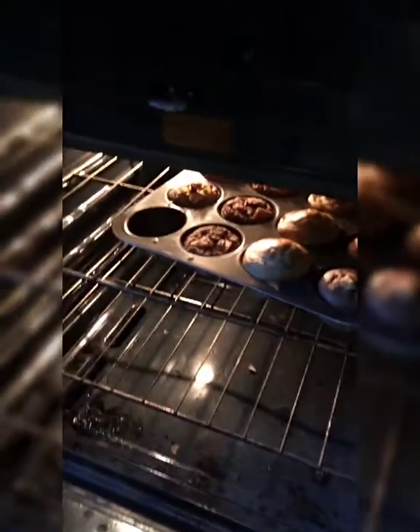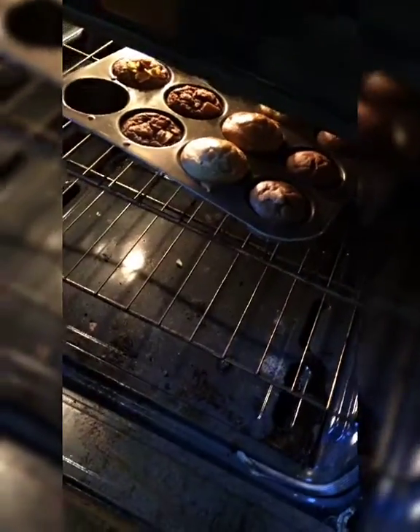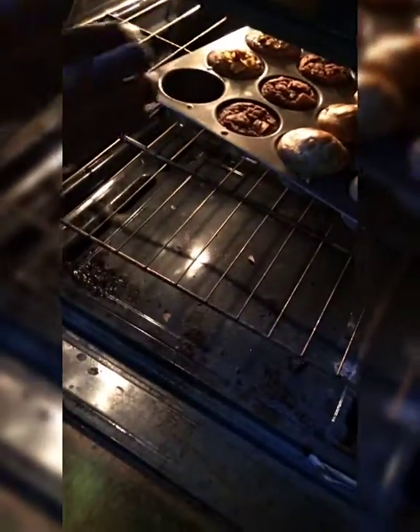Okay, so right now we're testing the muffins. Are they good? Can we take them out? We haven't checked yours yet. Yeah, they're good. So we're going to take them out now. If they're not good, we'll just put them back. Turn it off — I don't want to burn myself.